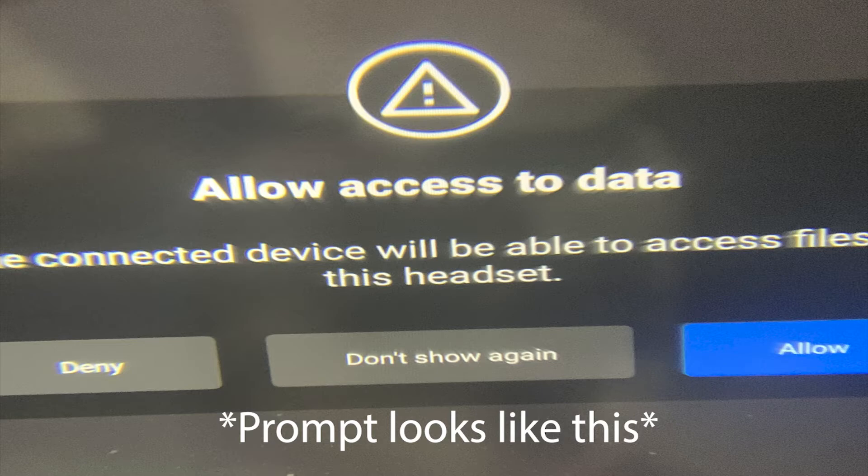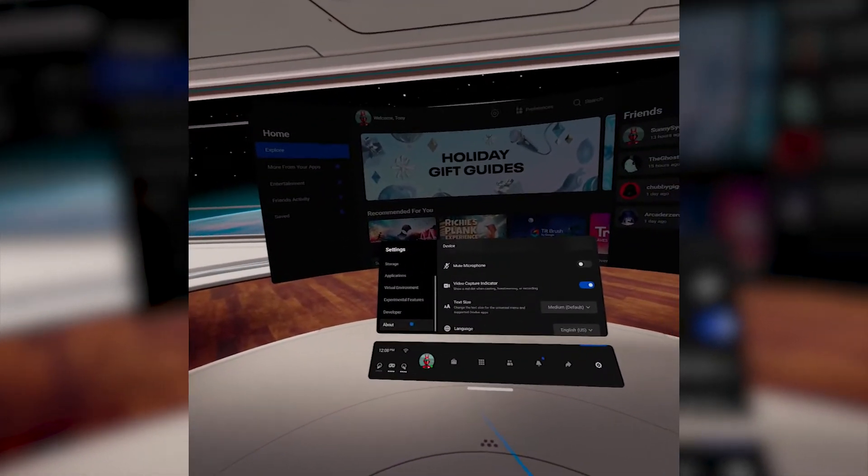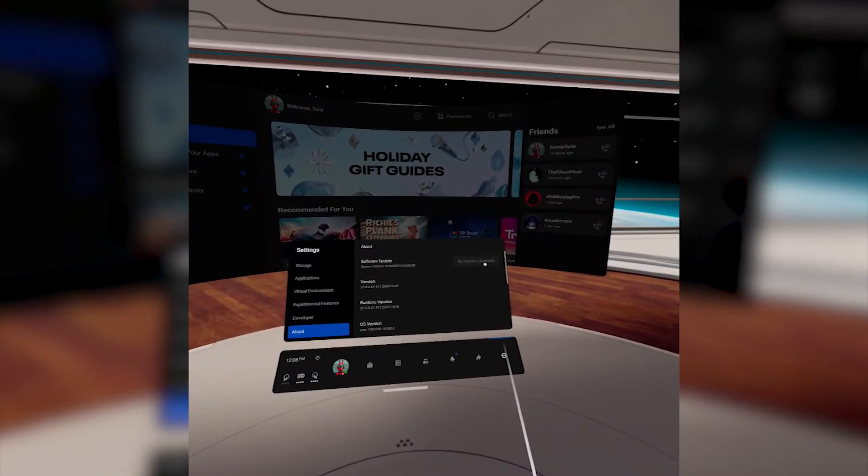Now take off the headset and plug it into your PC using a USB cable. Pretty much any USB cable will work, including the USB charging cable that came with your headset. Once plugged in, pop the headset back on and you should get a prompt asking permission for your computer to see the stuff inside your Quest. If this prompt doesn't pop up, try plugging the USB cable into a different USB port on your computer. Or go to your Oculus settings and make sure your Oculus Quest is up to date — if it isn't, update it and restart your headset. Then allow access to your Quest.